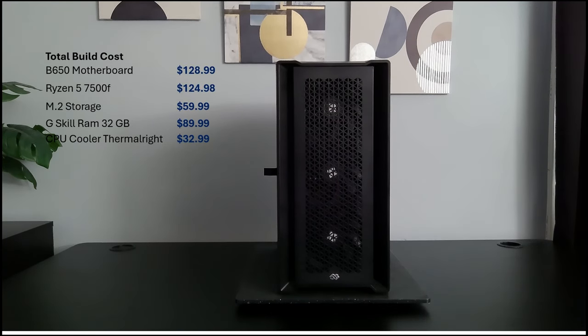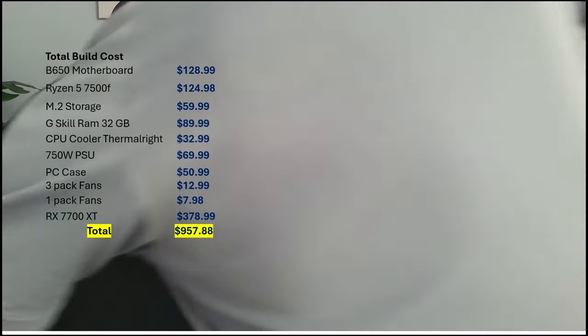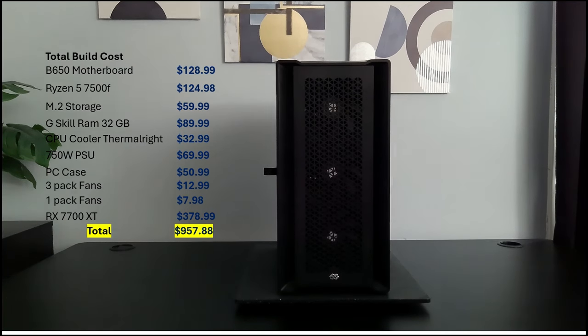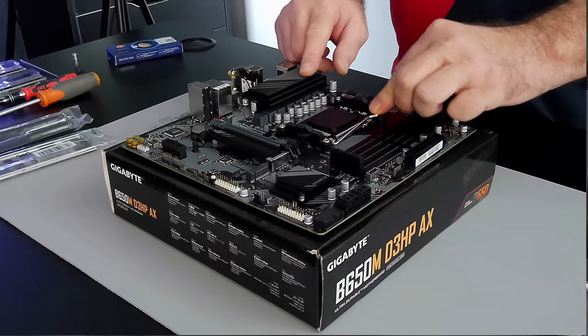With the part list out of the way, our total build cost came in at $957.88 — that's under a thousand dollars and gives you another $40 to play with if you wanted some extension cables or something. With that said, let's do a build.